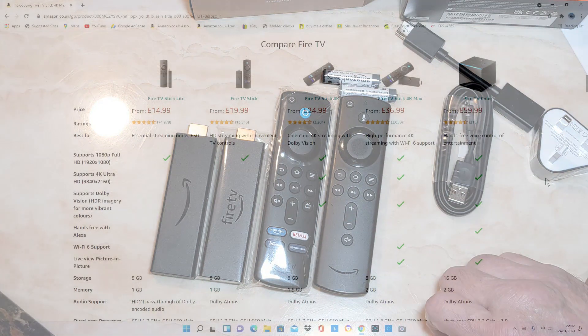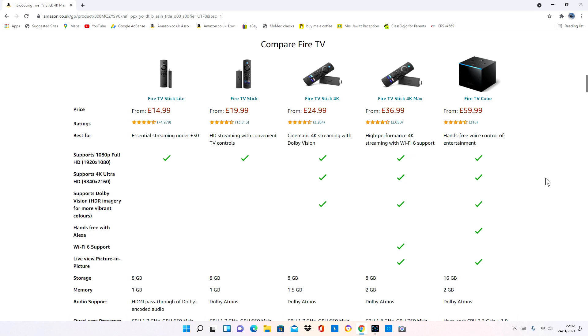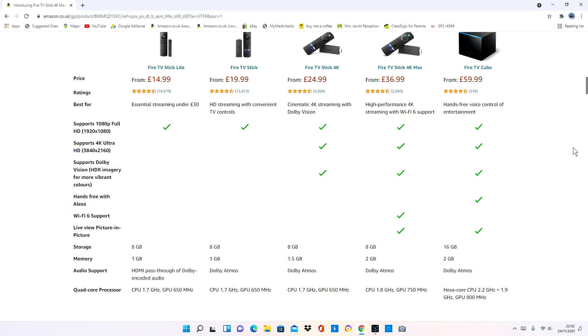While we're waiting for the new fire stick to update — it's putting some new software on and taking a few minutes — I'll go through the specs compared to the other models. The new Fire Stick 4K Max does pretty much everything the standard 4K stick does, except it adds Wi-Fi 6 support and live picture-in-picture. I haven't got a ring doorbell connected, so that doesn't make much difference to me right now, but I'm future-proofing my home. It's also got Dolby Atmos, memory increased by half a gig up to 2GB from 1.5GB, storage is the same, and the CPU has been boosted by 0.1GHz while the GPU has seen an improvement of 100MHz.